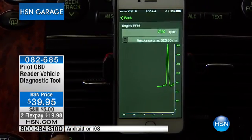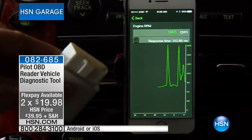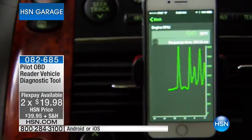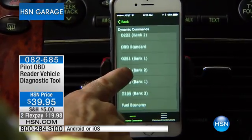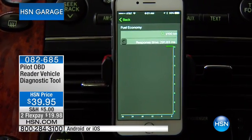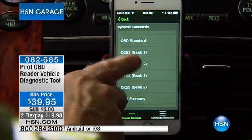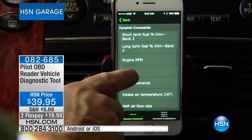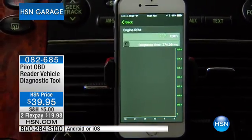Right here you can see it's idling. You're driving down the road — look at how quickly it gives you live-time updates. I can leave my dongle plugged in and not have to worry about it getting in the way. Whether it's my RPMs, my fuel efficiency — it gives you a live-time update. We're idle right now so you're not getting much, but it gives you live-time updates.